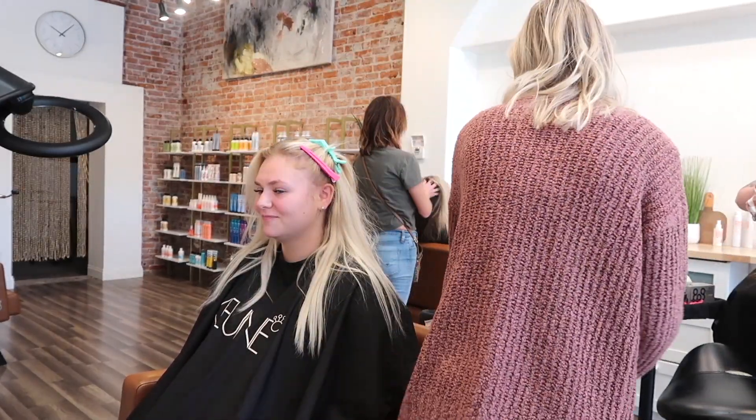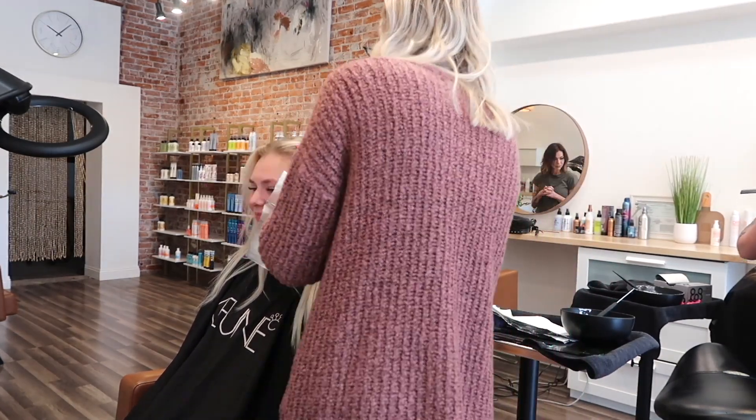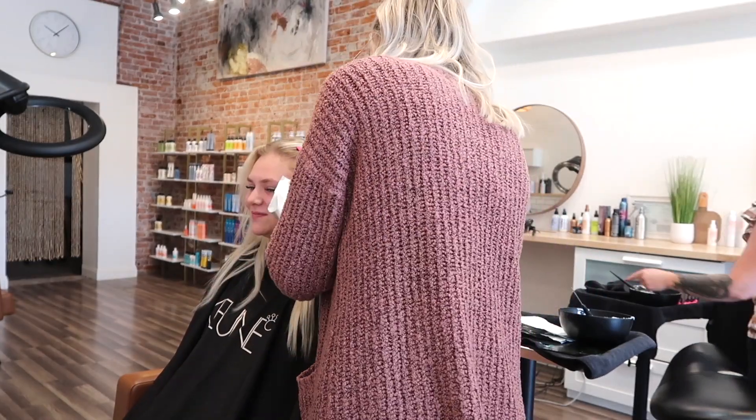It's a little bit hard to see because I'm literally standing in front of the camera, but I promise it gets better on the other side. I'm taking the smallest sections and doing diagonal backs from her temple to her ear — literally just doing slices.